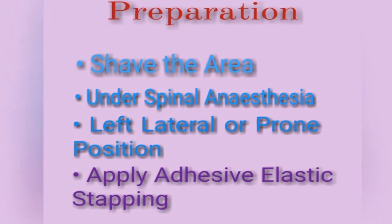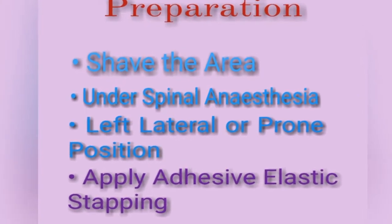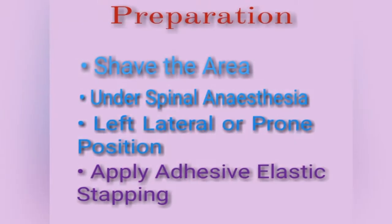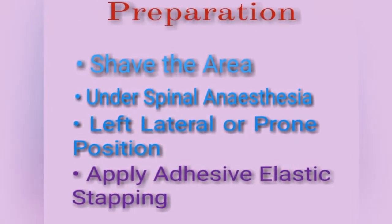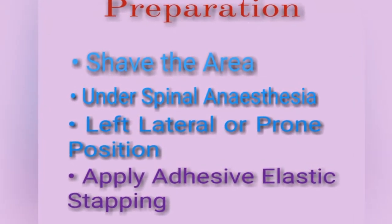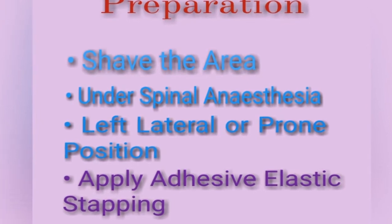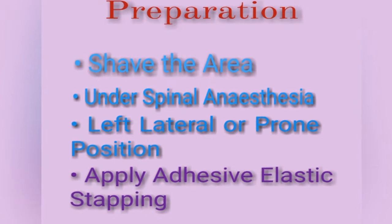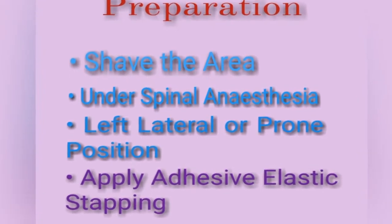How the patient is prepared for the surgery: shave the area of the surgical site. This procedure is preferably done under spinal anesthesia, and the position of the patient should be left lateral or prone. Apply adhesive elastic strapping on each side of the buttock to stretch them and to expose the area of pilonidal sinus.